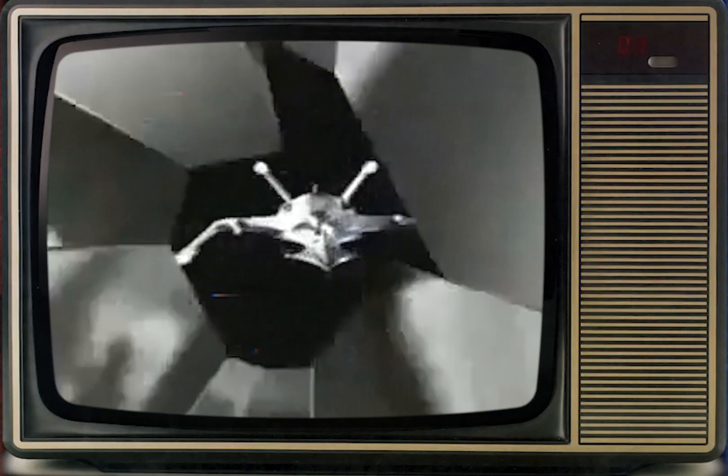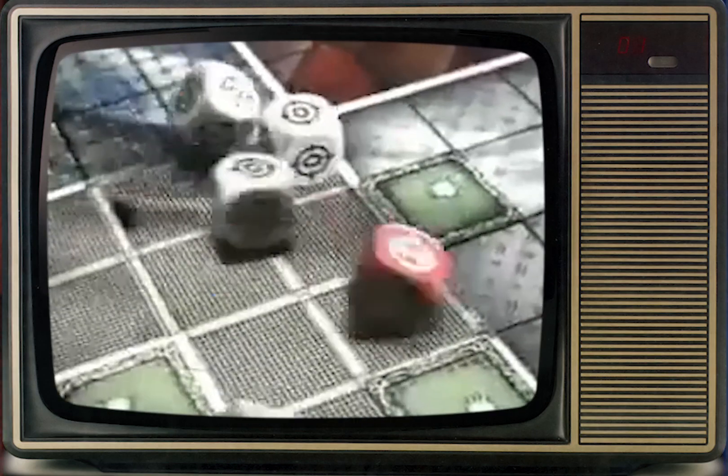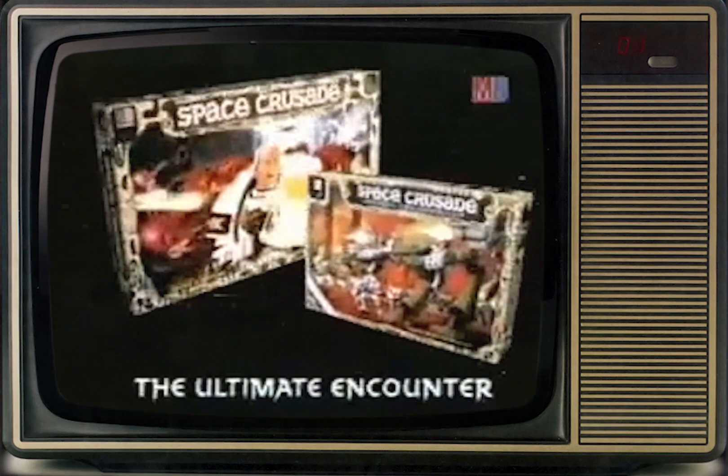Space Crusade takes you into warp space to fight the forces of Chaos, deep in a parallel universe where black bears are real. Space Crusade — the ultimate adventure where you must use all your skill and weaponry: plasma gun, dreadnought — to battle through infested starships and win the highest rank. The ultimate encounter is here. Space Crusade, now with a new adventure pack.